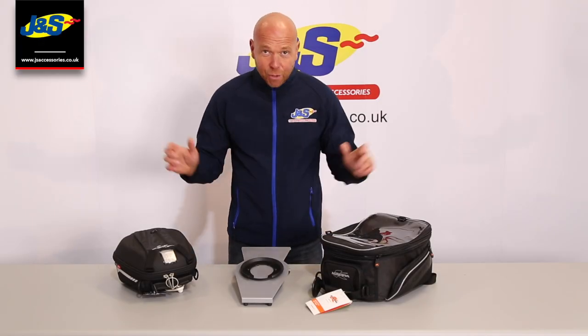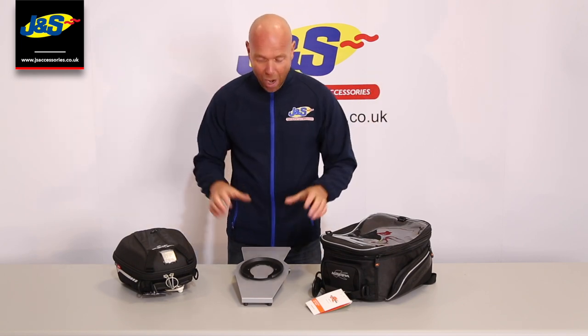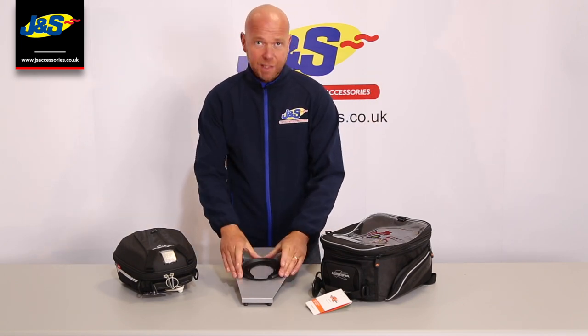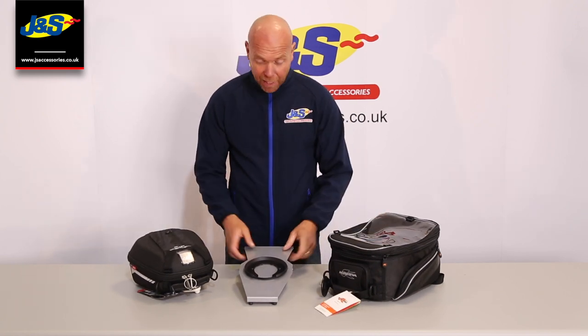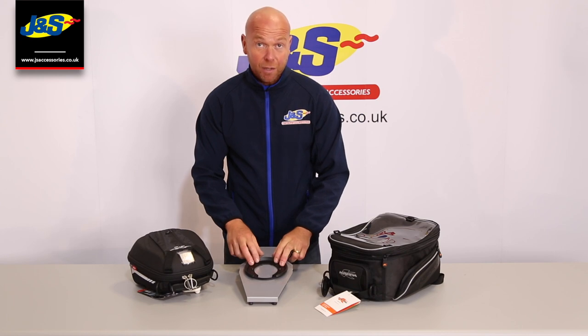Hi everyone and welcome back to the GNS YouTube channel. A quick one today on the tank lock systems. Jivy and Kappa, which essentially are the same fittings, use this system called a tank lock system.